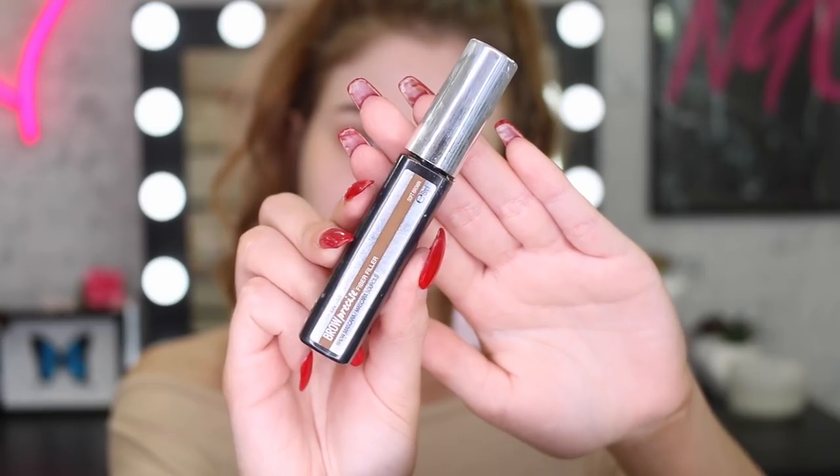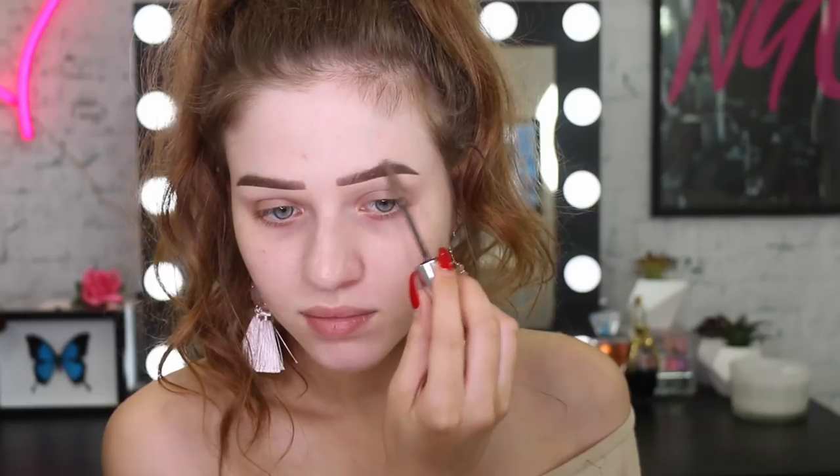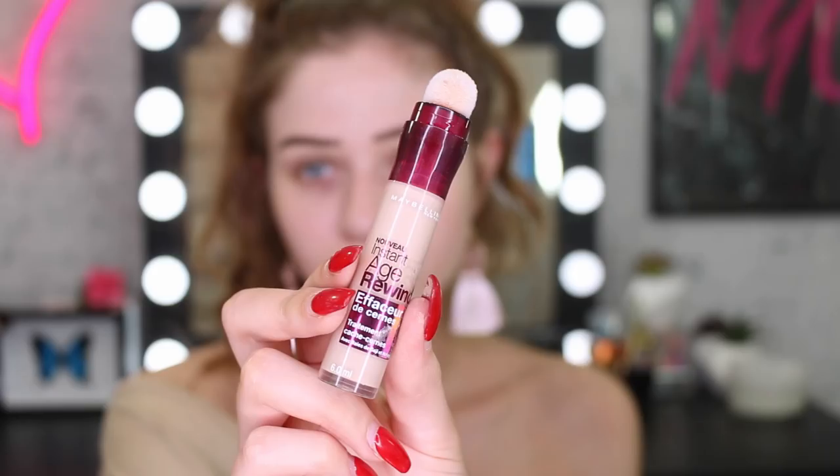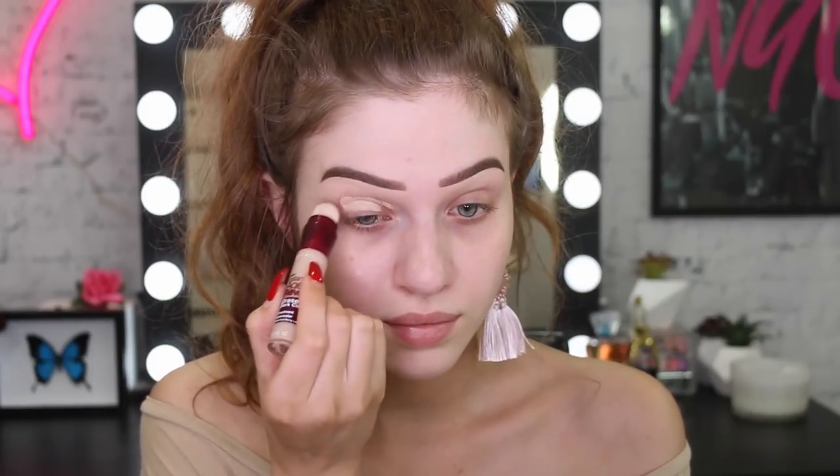I'm now taking my Brow Precise Fiber Filler — this will hold my brows in place but also make them look a little bit more fluffy and hairy. As weird as that sounds, it just makes them look a little bit more natural. Going back in with my Age Rewind Concealer, I'm going to use this to prime my eyelids for my eyeshadow today. After blending that out with a sponge, I'm going to set that base down with my Fit Me Powder so I get a really nice, smooth, clean canvas.